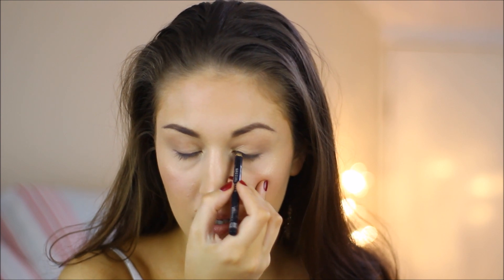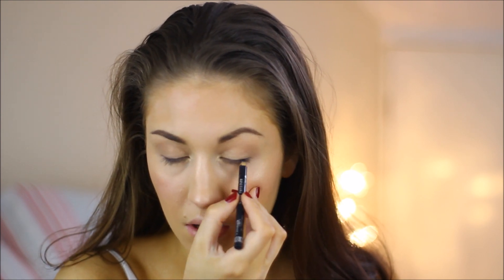I'm then using a black eyeliner and applying this to my tight line. Then I'm curling my lashes and applying mascara — I'm using the Max Factor false lash effect mascara.